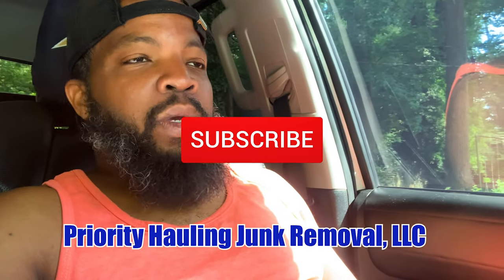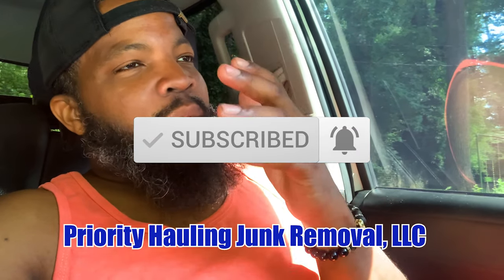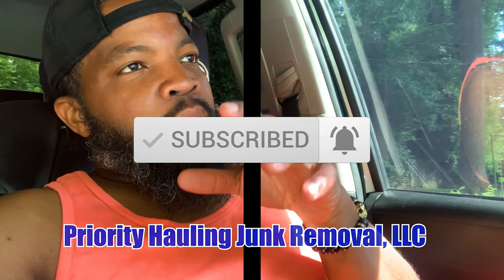Wrapping this video up — if you're not subscribed to this channel, please be sure to hit that subscribe button. Definitely don't forget to drop a comment, let me know what you guys are working on, what projects you're working on, and what's the heaviest load you've ever hauled.